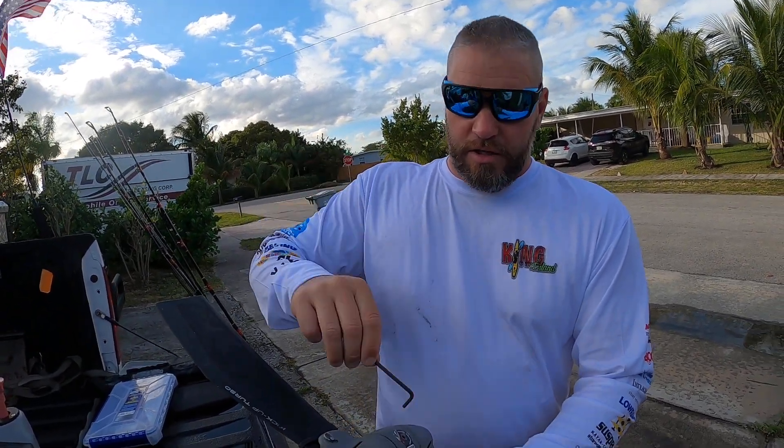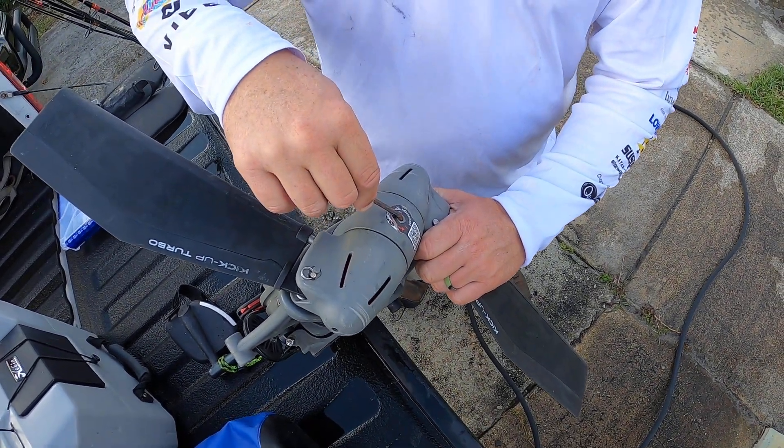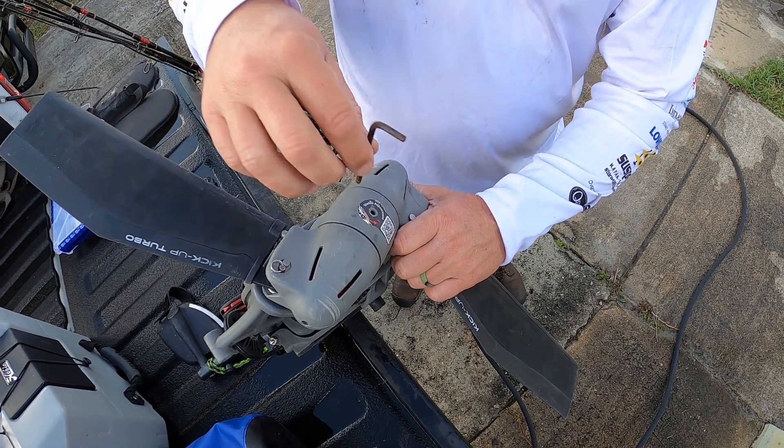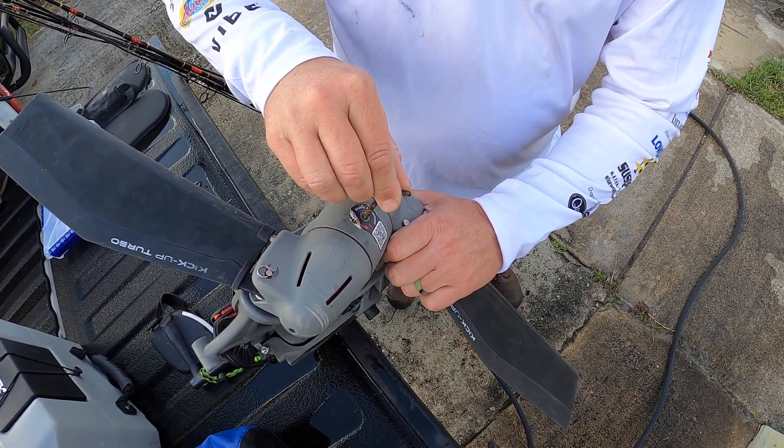Anyways, this is the 5/32" allen key supplied to you in your Hobie kit. As you can see here, it does not fit this way. The reason for that is they don't want you to over-torque it, so you simply take it in the long way and find the hole.